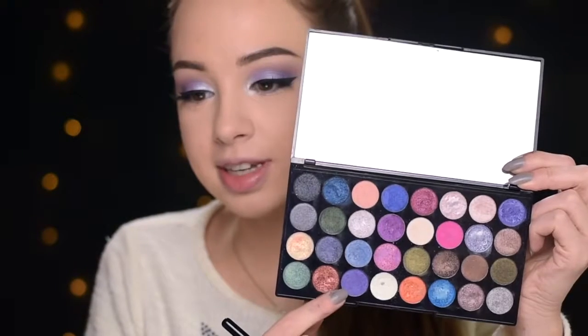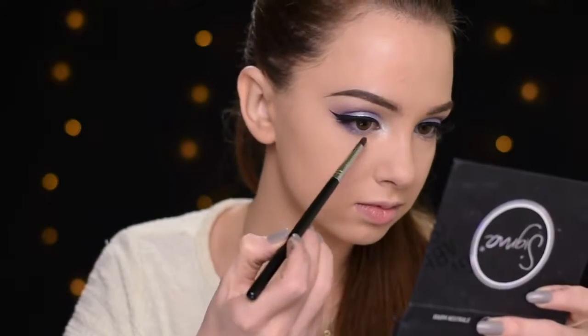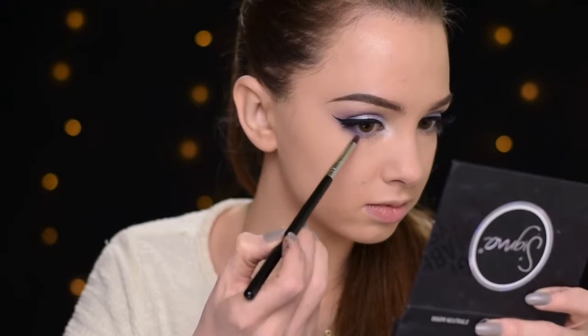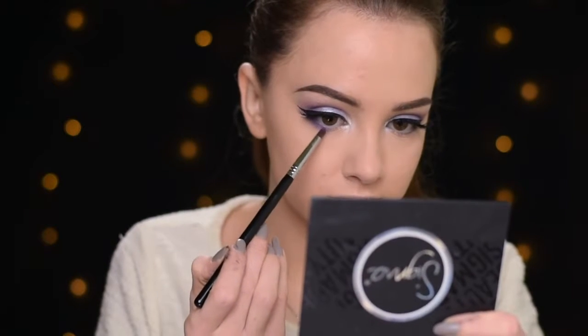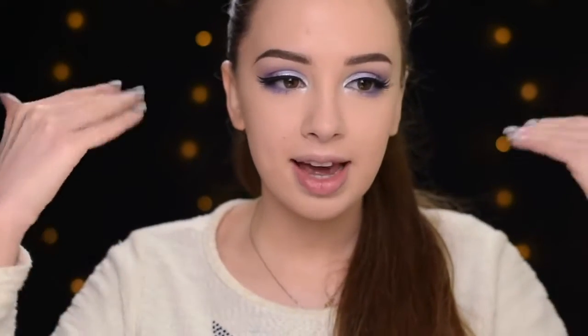The upper lid area is basically ready. Now I'm going to put some color underneath my lower lash line — I'll be using this shade right here. With the Sigma E30 brush, I'm just going to run it underneath my lower lash line. I don't think I'm going to apply anything else on my lower lash line; I just like it the way it is now.